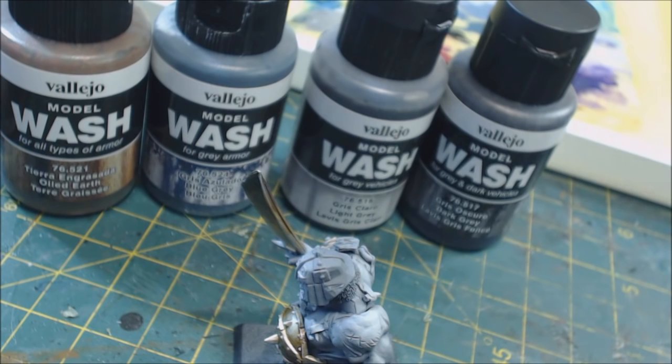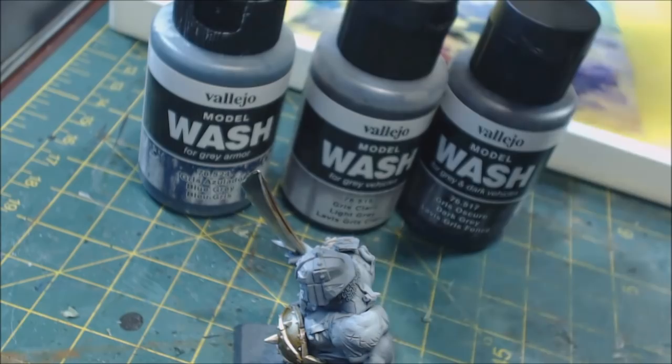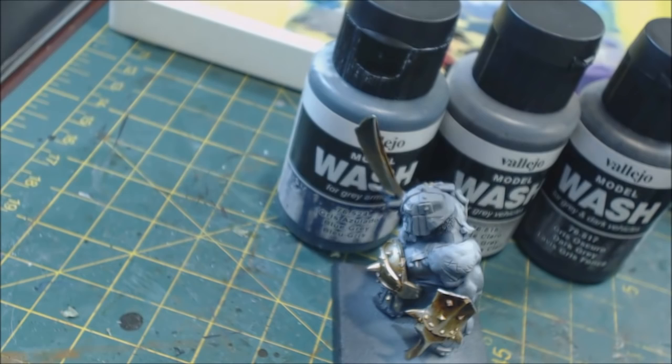There are more colors than what I have here — some look very interesting, like white dust effects or reds, great for vehicles crossing a Martian landscape or with sand buildup. The texture effects are really interesting. The biggest challenge is that these contain actual pigment — you can see how much has separated on the side of the bottle. You need to add agitators.